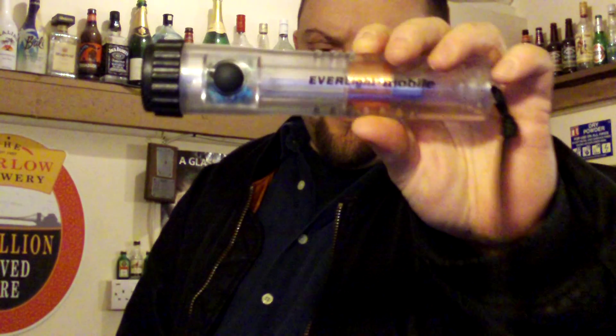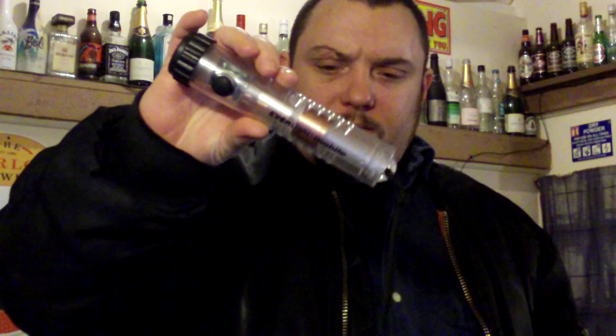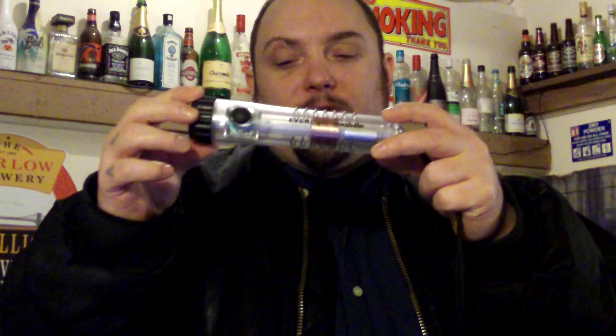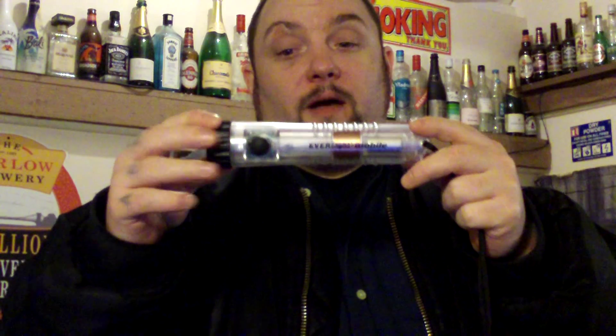I thought I'd do a quick video on one of these shake torches, Faraday torches - they go by quite a few names. This is the Everlight Mobile. This isn't gonna be a proper review because I've had this torch for so long I don't know how much it costs or where to buy it from now. I just thought I'd talk about it because for what this is, I think this is a really good torch. The two main things I would say you want this for is emergencies in your house and a bug out bag.